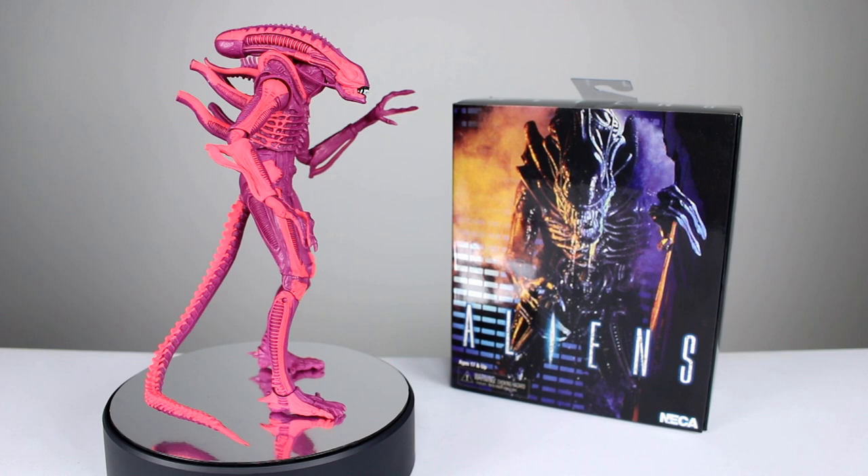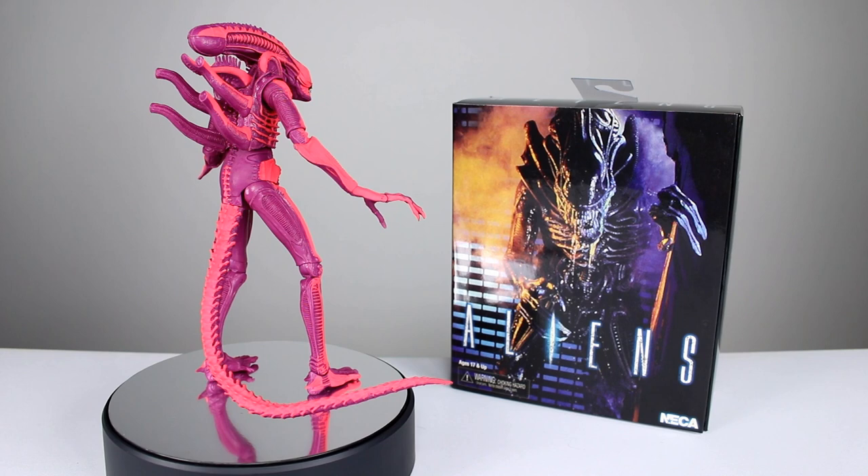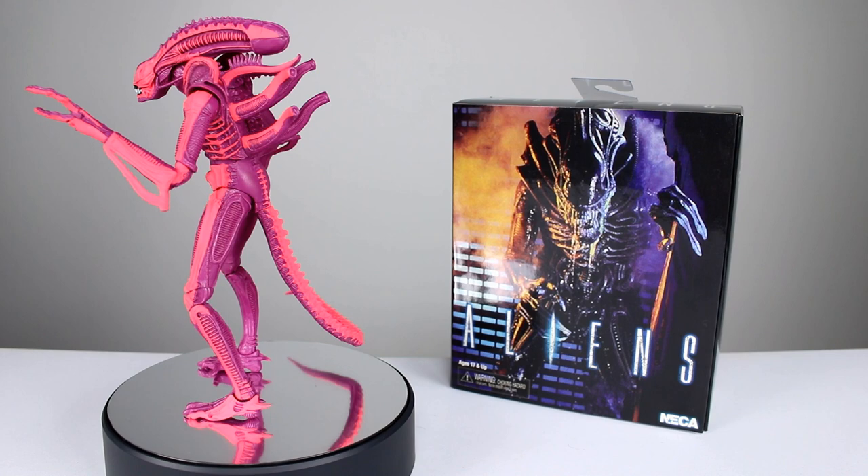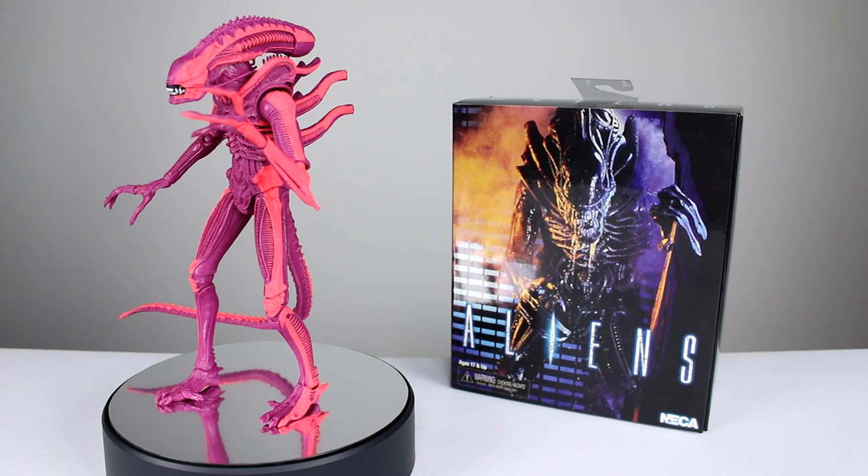Hey, what's up guys? This is Anthony from Anthony's Customs, and for this review we are looking at the most fabulous Xenomorph NECA has made. By fabulous, I mean it is very bright pink — like a fuchsia, maybe mauve. It's surprisingly vibrant, more than I ever anticipated a pink Xenomorph to be.